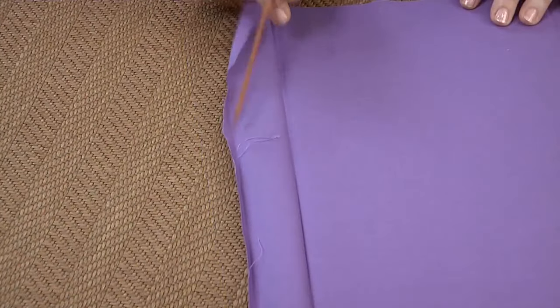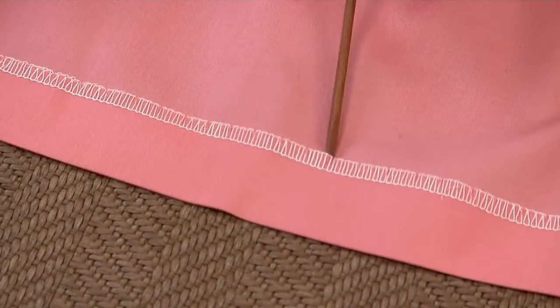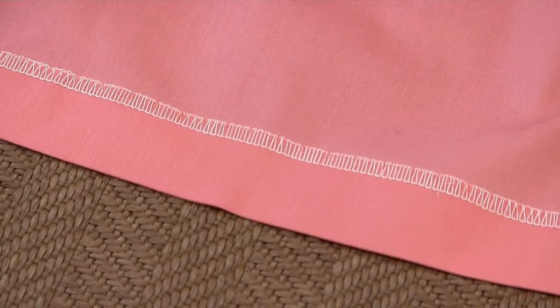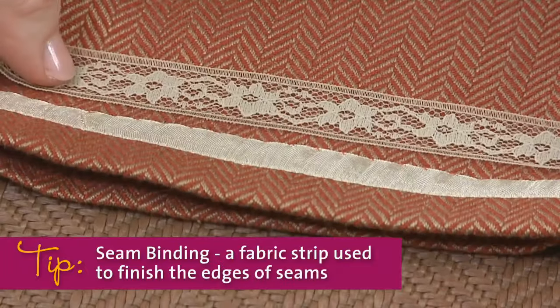A hem consists of an edge. It can be a raw edge, which means it's unfinished. A turned edge, which is nothing more than a fold. A serged edge, which is overcast with a serger. Or an edge trimmed with seam binding or any variety of finishes.